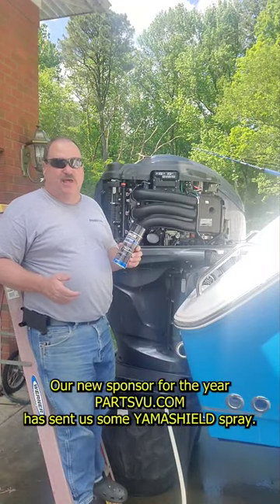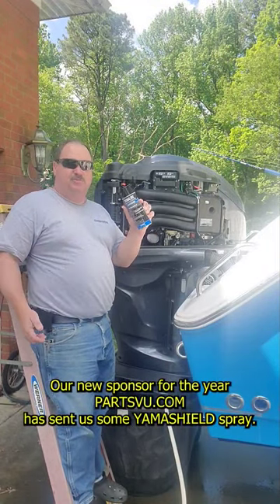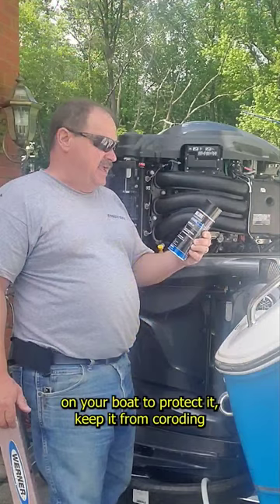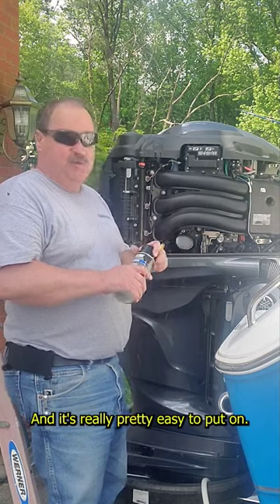Our new sponsor for the year, PartsView.com, has sent us some Yamashield Spray. This is a great spray for your motors and electronics on your boat to protect it, keep it from corroding, and it's really pretty easy to put on.